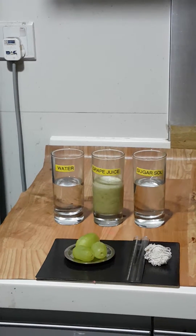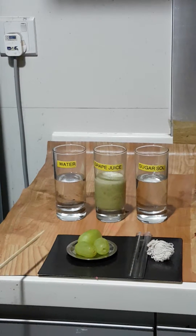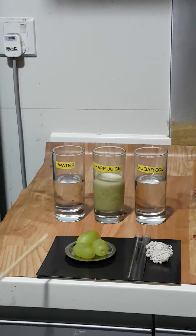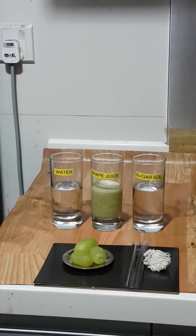For this experiment, we have chosen grapes as the compound to be tested for osmosis. The reason we chose grapes is that the skin of the grape is similar to the semi-permeable membrane that is normally used to explain osmosis.